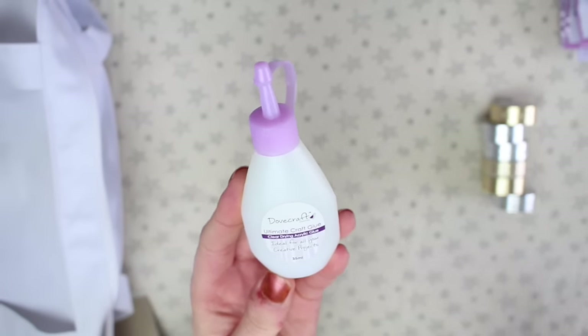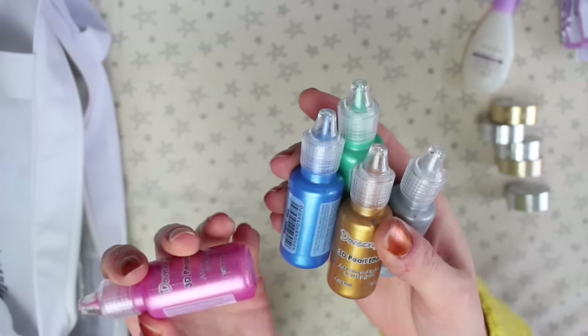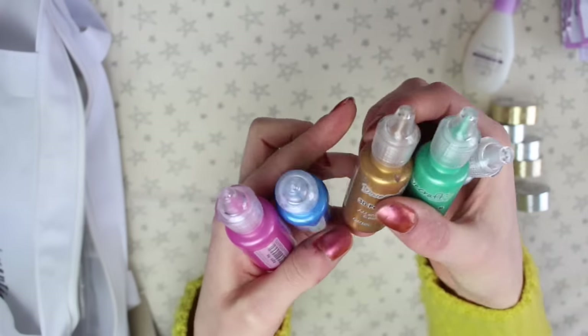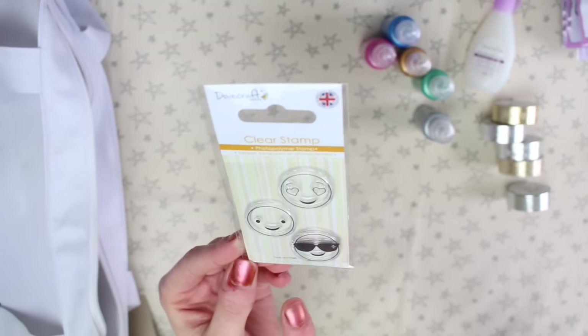There's some clear-drying acrylic glue, and some 3D pearl effect paint — I think it gives a similar effect to enamel dots. I got that in silver, green, gold, blue, and pink. I also found another stamp, and this one has smiley faces on it.